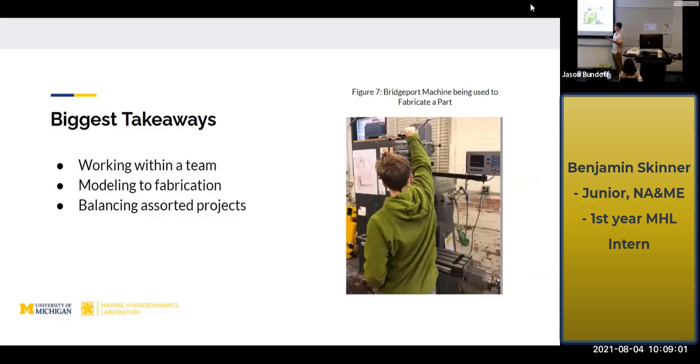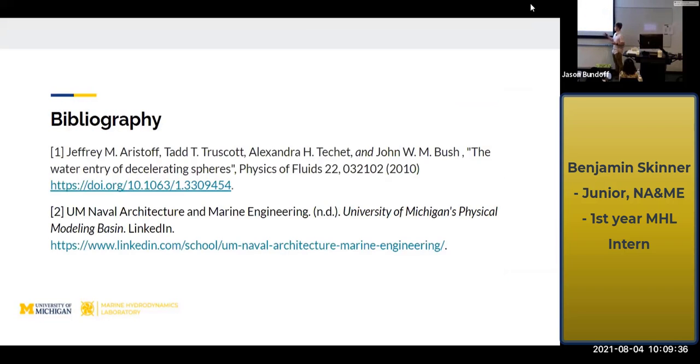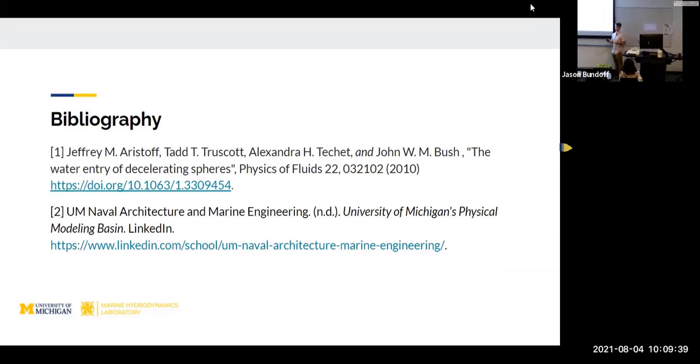The biggest takeaways from this internship: working within a team and modeling to fabrication — those are two really big things in engineering I'll carry forward. Also, balancing assorted projects. As I move into a career, it won't be just one project 40 hours a week; it'll probably be four or five projects. I'll have to figure out which are most important based on timeliness and importance, and learn to prioritize and execute. That wraps up my presentation — I'd love to open the floor for any questions.